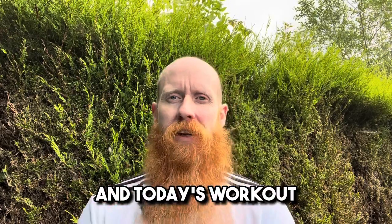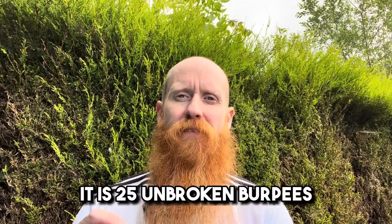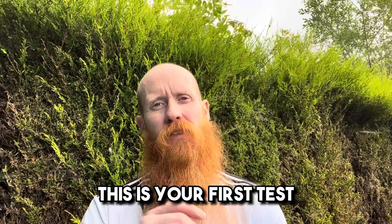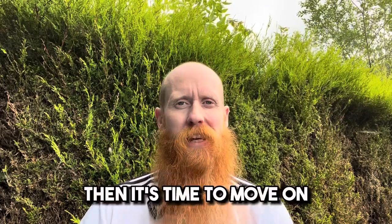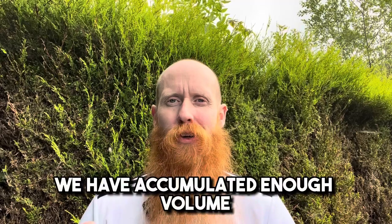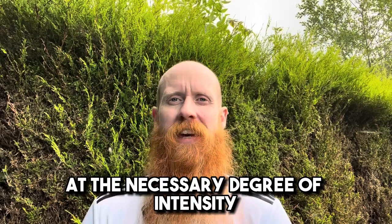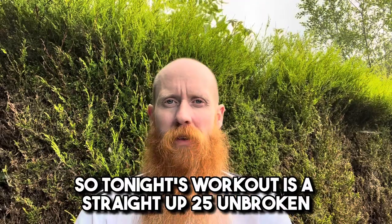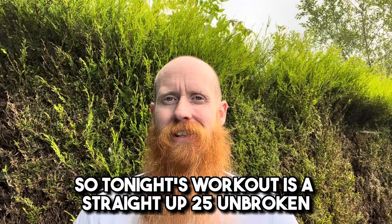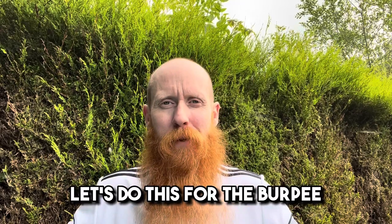And today's workout is your first unbroken set — 25 unbroken burpees. This is your first test. And if you complete this, then it's time to move on. We have accumulated enough volume at the necessary degree of intensity to start thinking and moving ahead. Tonight's workout is a straight up 25 unbroken. Let's do this. Let's do this for the burpee.